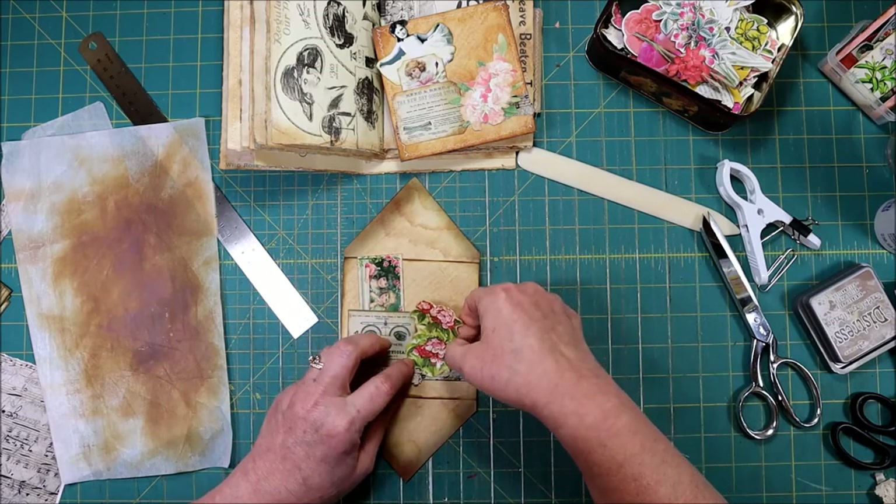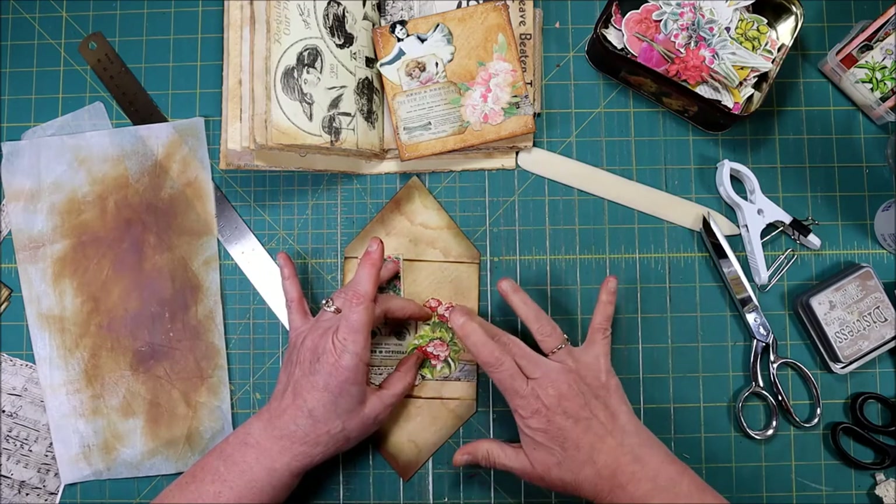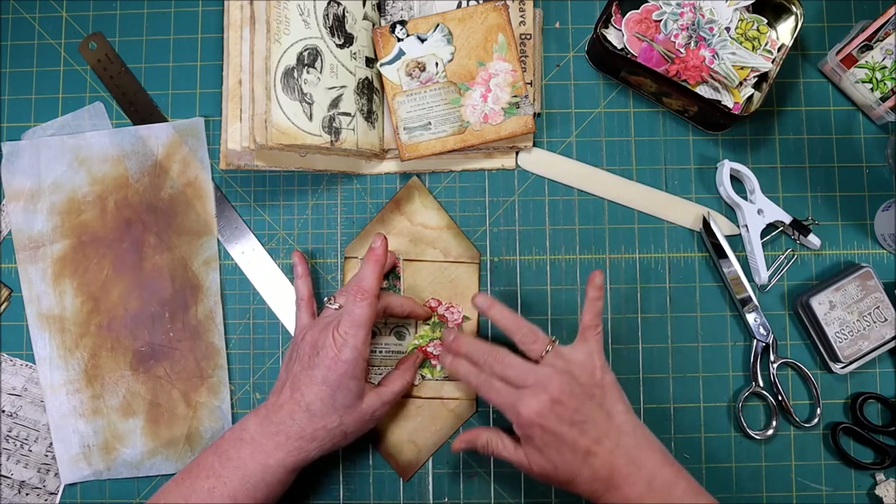I'm going to tuck it under that lace just a little, come up the side, but I'm not going to block any of the top — my music still shows there.